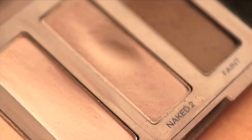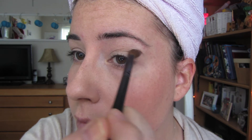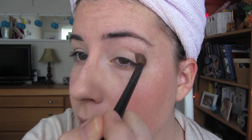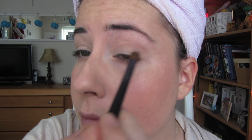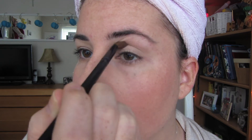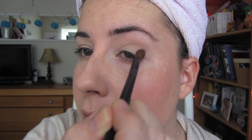Next I take Naked 2 and just work that into my crease really lightly using a really cheap crease brush that I believe I got at Target. This is definitely more of a natural look — I'm really more focused on just giving my eyes some definition as opposed to really loading them up with shadow. And then after placing the color, I just go ahead and take a clean crease brush and blend it out.